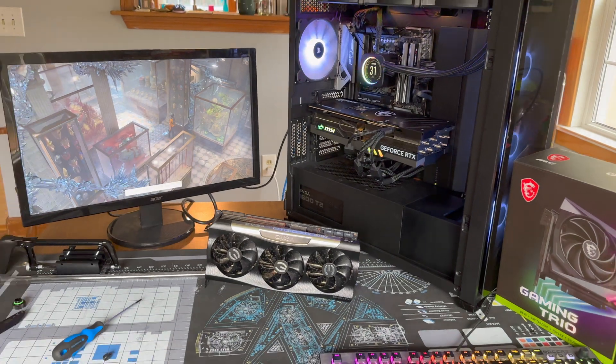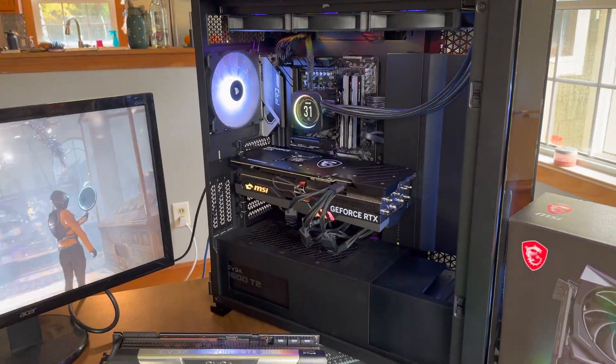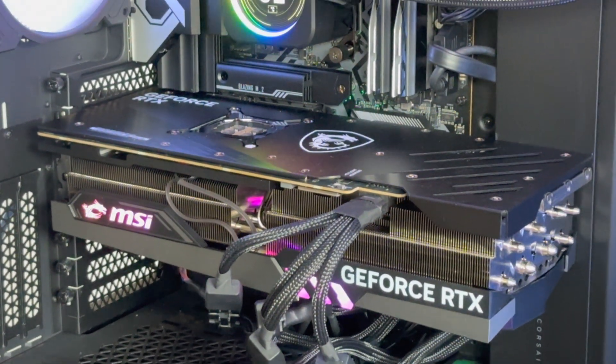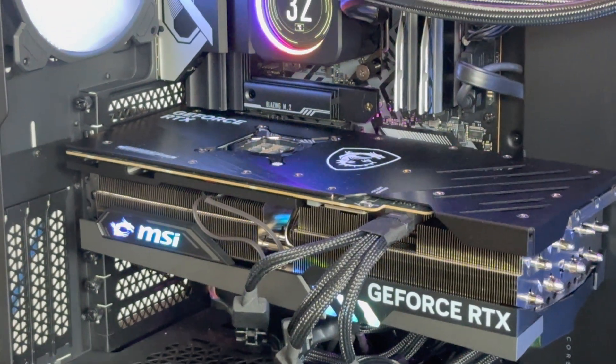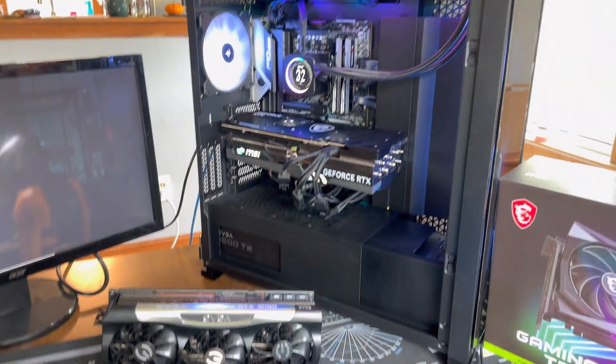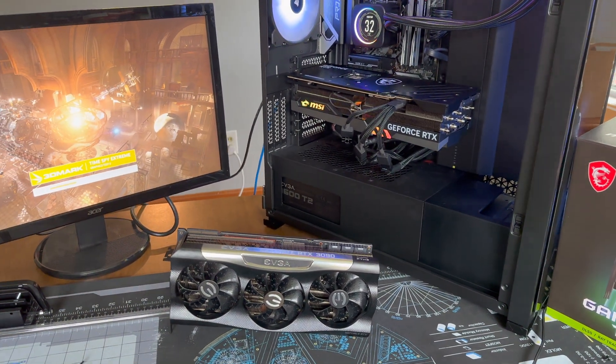In Port Royal, the 4090 scored 25,600 at stock and 26,070 when overclocked, while the 3090 scored 13,650 at stock — roughly a 90% uplift in ray tracing performance.